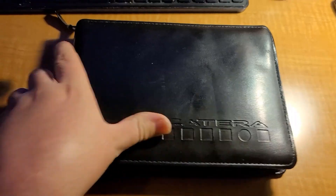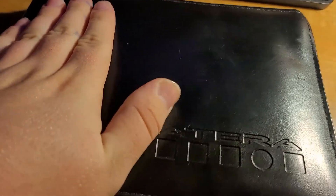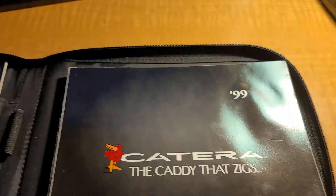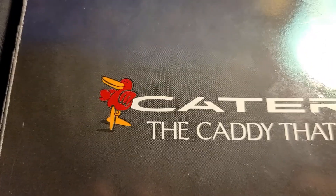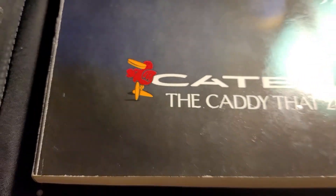Alright, let's not waste any time. This right here is the moment y'all been waiting for — the Catera. We're going to open this bad boy up and see what's inside. Let me do some nice slick unzipping work real quick. Alright, now we're going to start with the not-as-cool stuff because all the cool stuff's on this side. The '99 Catera — the caddy that zigs. Y'all remember that little mascot? I think his name was Zig or Ziggy, hence the name.